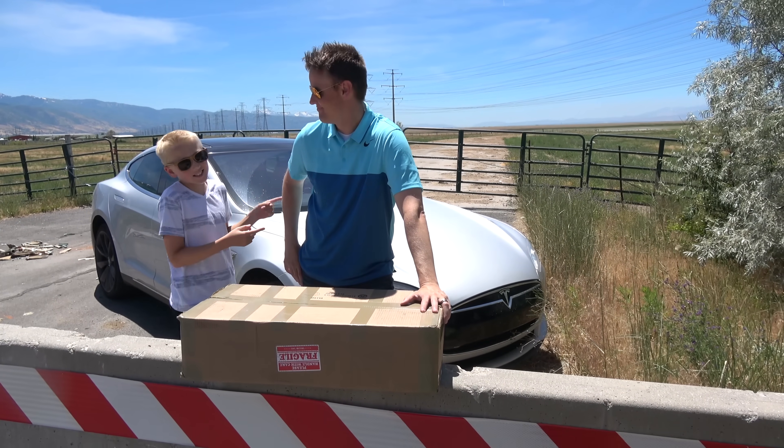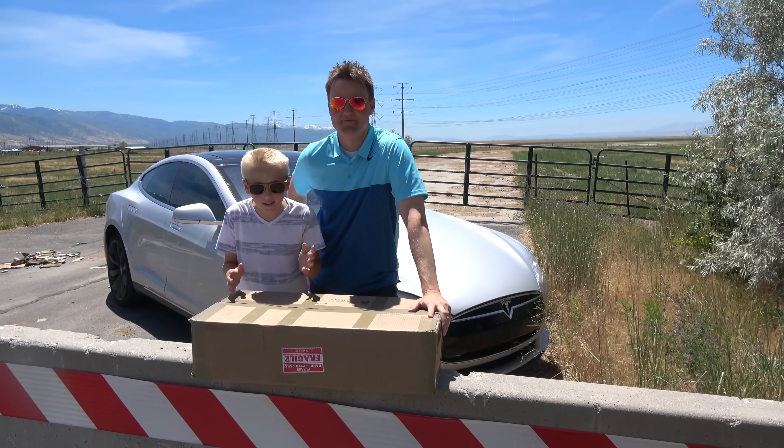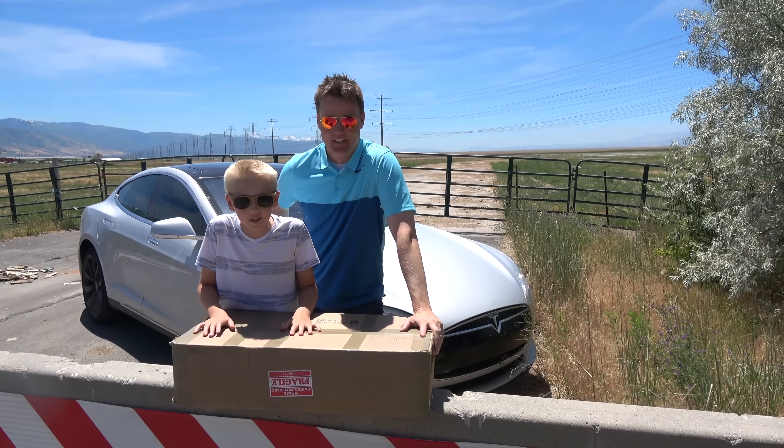Welcome back to What's Inside. I'm Lincoln, this is Dan, and today we're going to see what's inside a Tesla Model S battery.